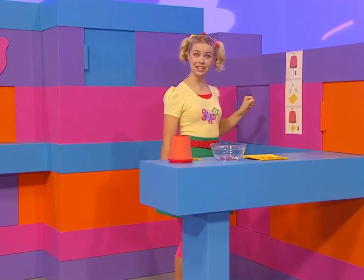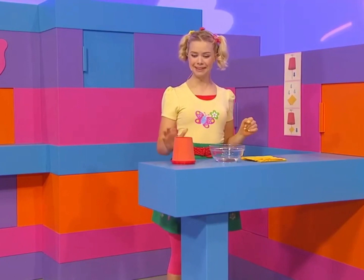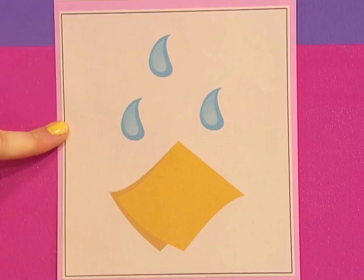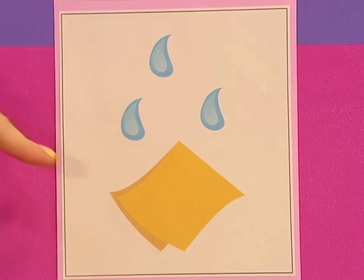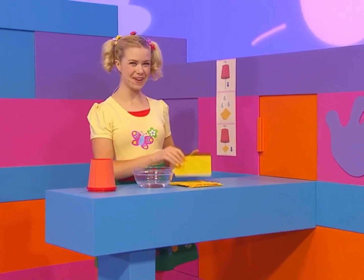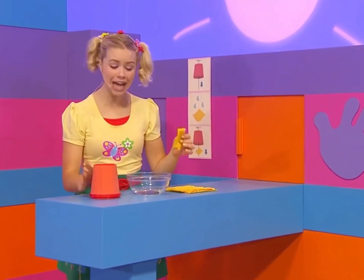That sounds like a dog. I was sure I heard a dog, but I don't think it was the cup. Maybe when I do the next steps, the cup will make a dog sound. Fold the paper towel and wet it. Woof, woof, woof. Hear that sound? I think it's a dog that I found here in a cup. What an amazing thing. With science you can do most anything.